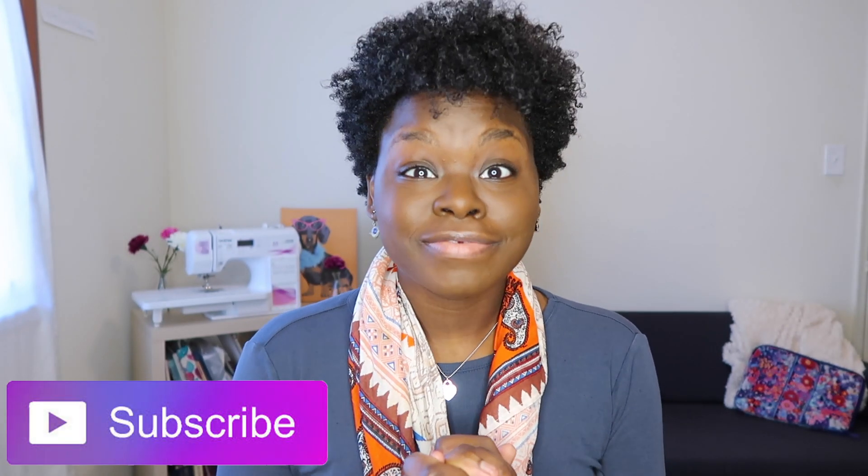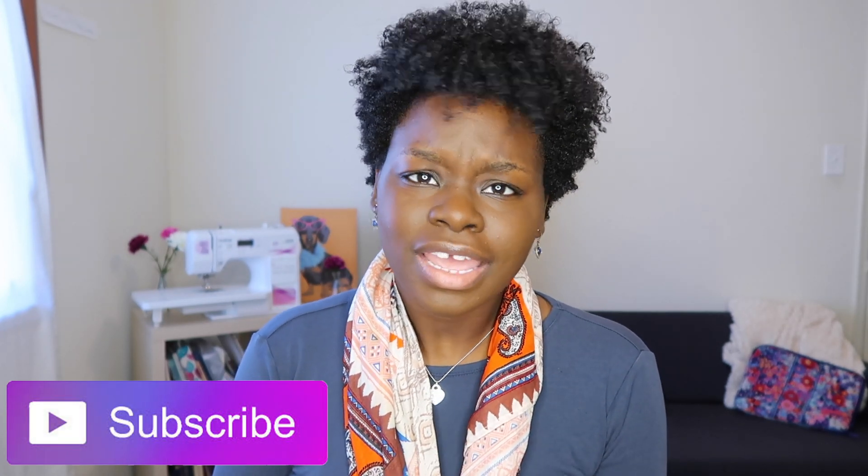Hi loves, welcome back to my channel. My name is Ashley Jaden — for those who are new, welcome! I know I have been MIA for the past week, it was just such a busy week for me. I didn't have a chance to put out any content at all, but I was like, you know what, it's time for me to take some time out and actually get some videos out for my loves.